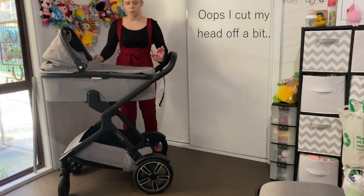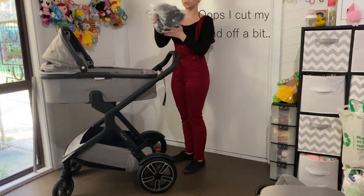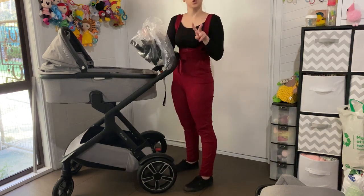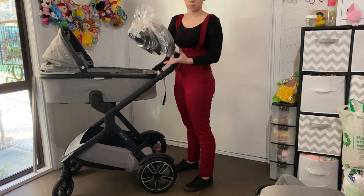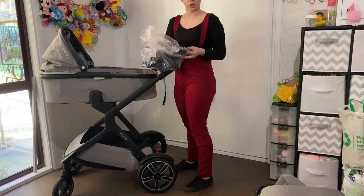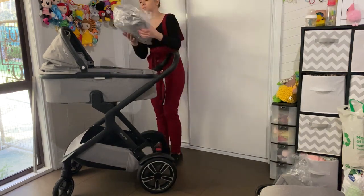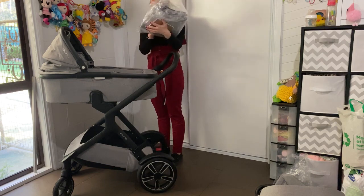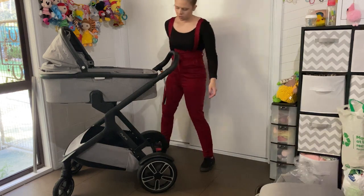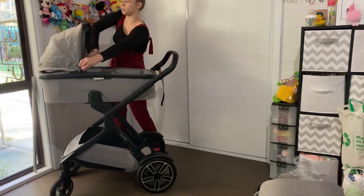For the bassinet, the boot cover unzips. This pram comes with two sets of capsule adapters that work with the Maxi-Cosi or the Nuna capsule. It also comes with two rain covers - one for the seat and one for the bassinet. There are some really nice little extras that you get with the pram.